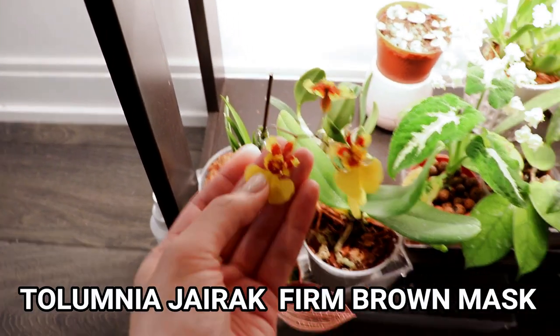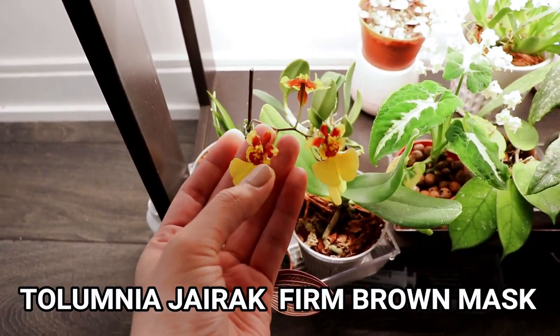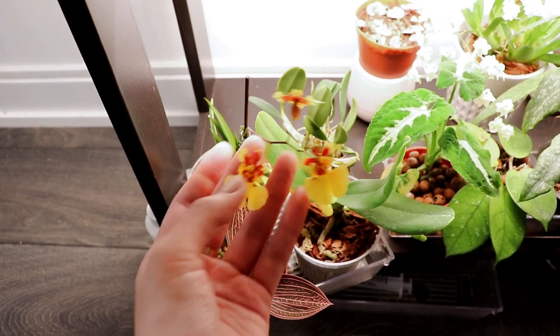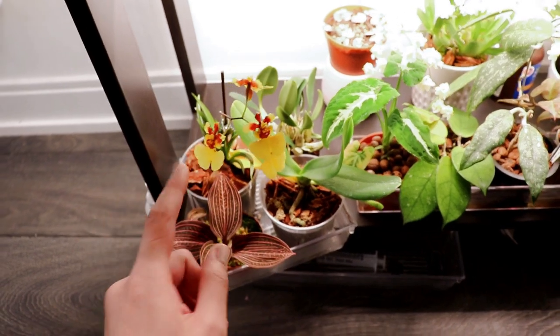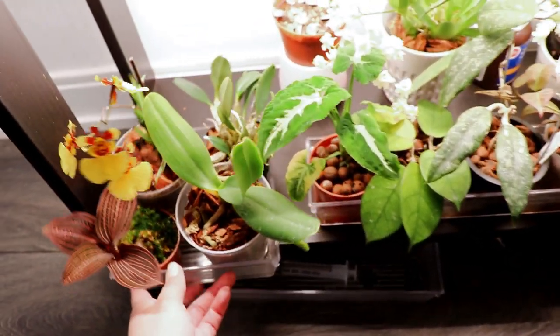This one is my Tolumnia — I'll keep the name on screen because I forgot what it's called. This one is actually really cute; it's been in bloom for a while and I didn't expect the flowers to last this long. I think I've had it for over a month to two months and it's still in bloom.